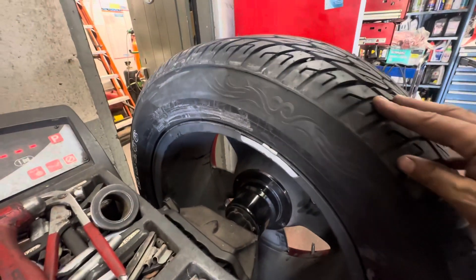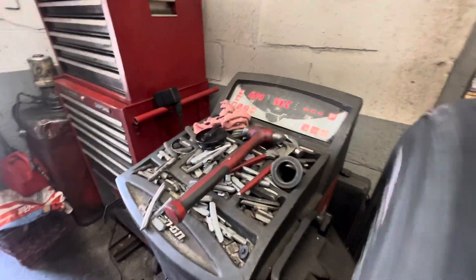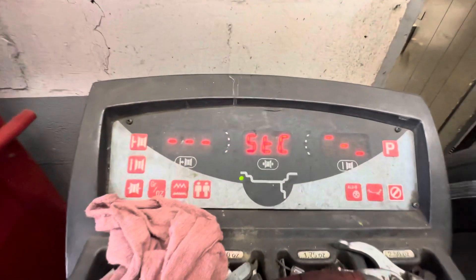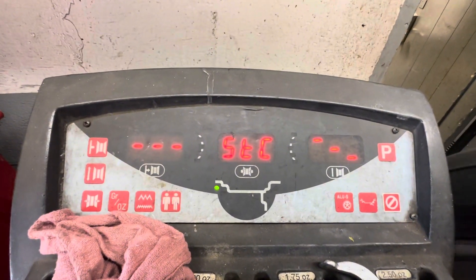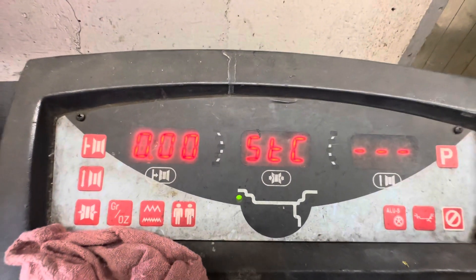I put the weight in and spin one more time just to make sure it's pushed in the right place. Okay — if zero-zero comes up, it's good. If it's not zero, you need to balance again. Okay, zero-zero — it's good.